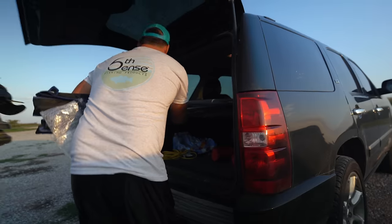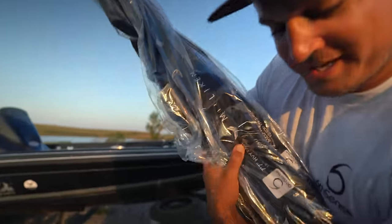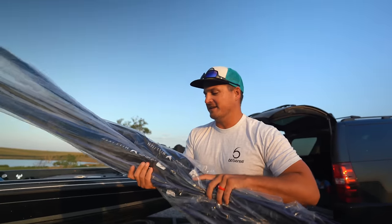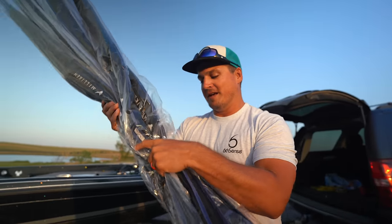Welcome back to a very exciting episode — I'm so jacked for this one. A lot of you might know from looking at the title and description, but let me show you something I just got in the mail yesterday. Check this out — they're finally here, the Millican fishing rod series. I'm so freaking jacked to talk to you guys about these. That's what we're doing in today's video: I'm going to show you all these rods.